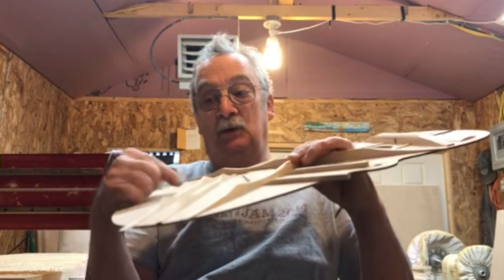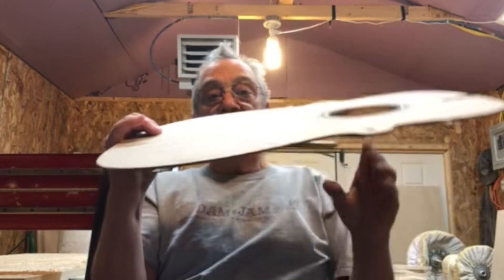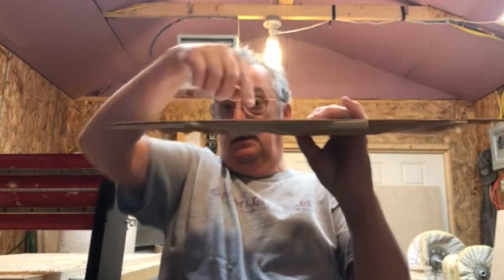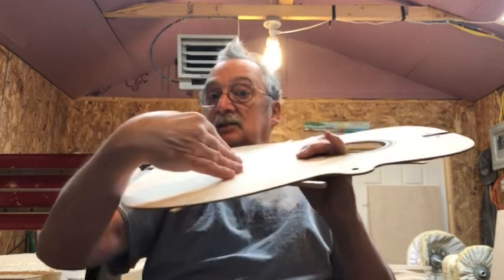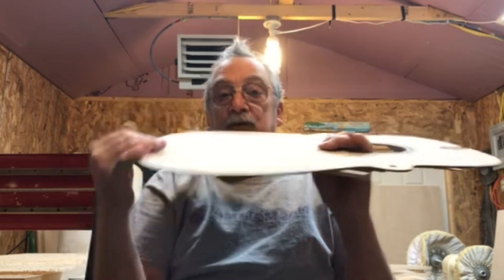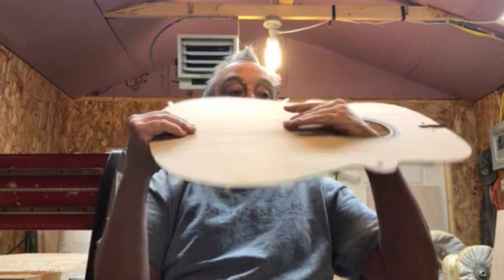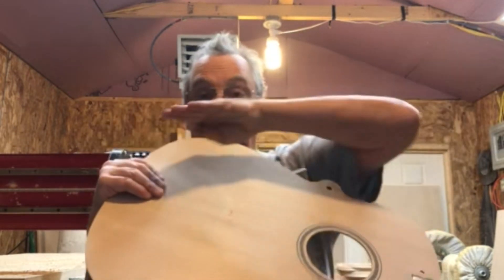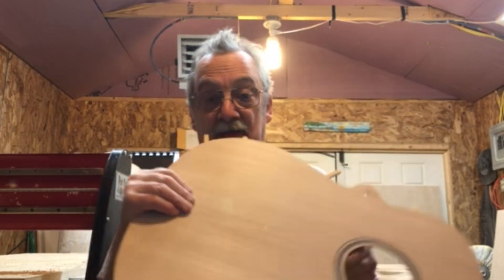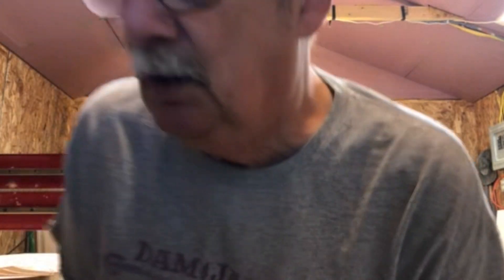Finding that balance just comes through experience. At the bottom, we start talking about tensional loads. In effect, you have the bridge trying to lift up, which will give you a hump, and it's going to pull on the top from the bridge. So the bridge is pulling and rotating, trying to twist and head towards the headstock.